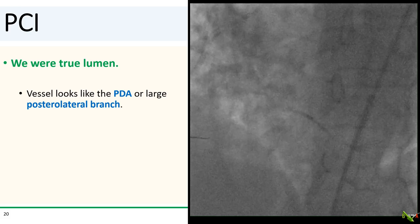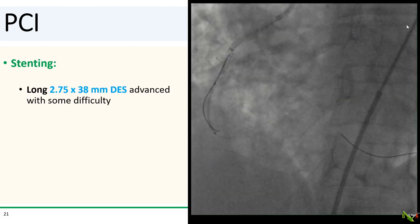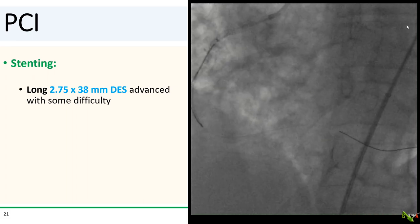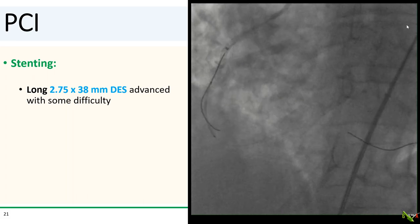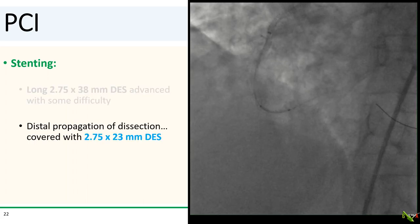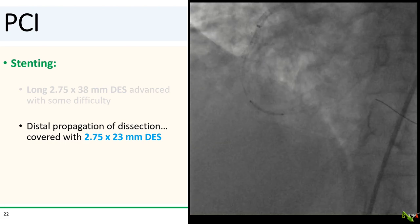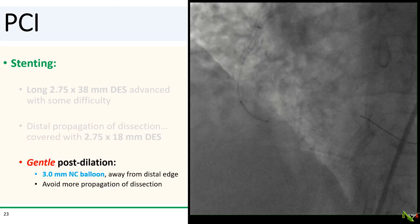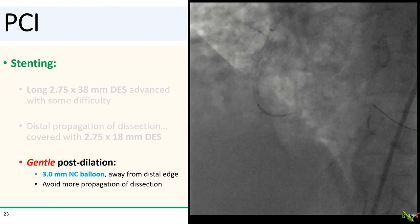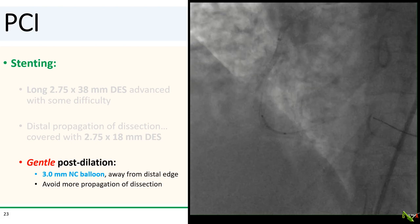And we got it — we're in true lumen. This vessel looks like the PDA or a large posterolateral branch. We then stented the RCA with a long 2.75 by 38 mm DES, which was advanced with a lot of difficulty through the freshly placed stents at the ostium and in the proximal RCA. There was unfortunately some distal propagation of the dissection, which we covered with a 2.75 by 23 mm DES. Finally, we did a gentle post-dilation with a 3.0 balloon, intentionally staying well away from the distal edge to avoid even more downstream propagation of the dissection.